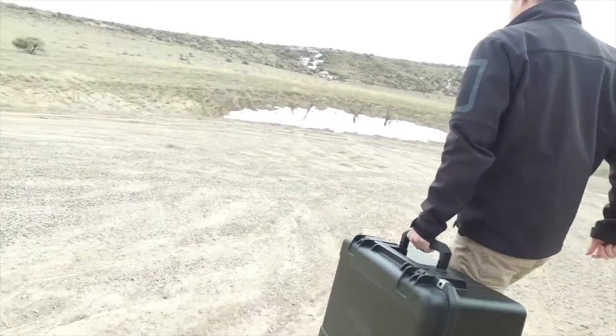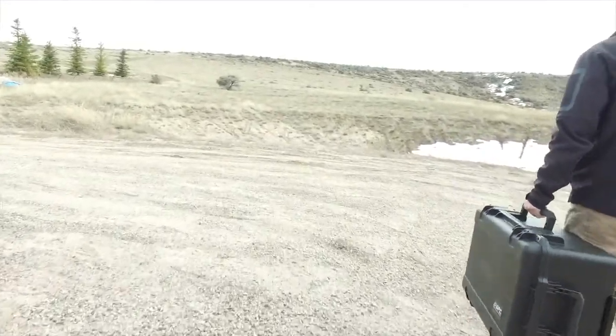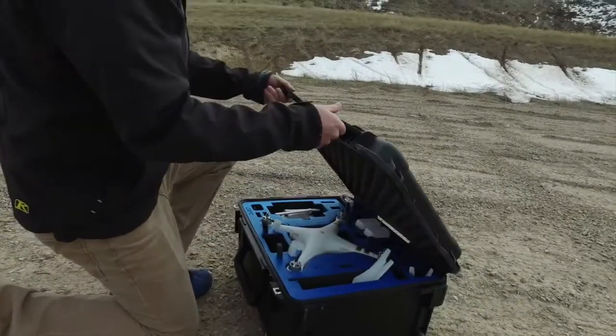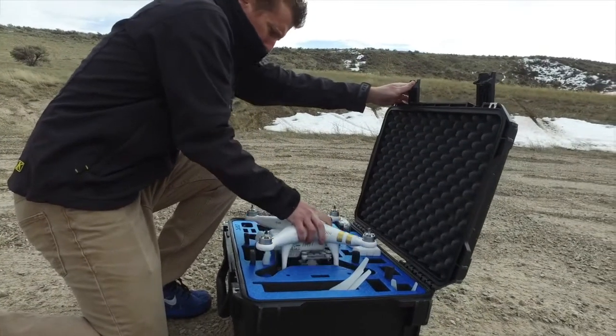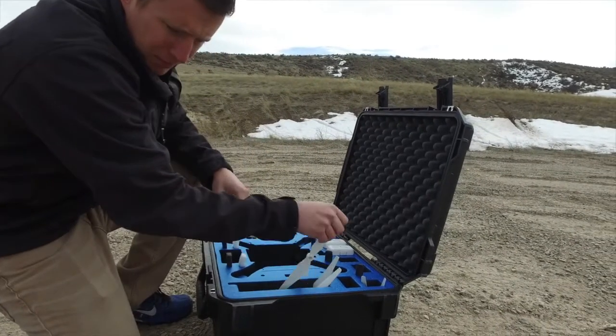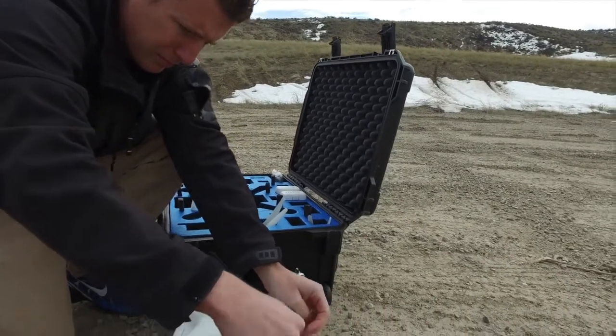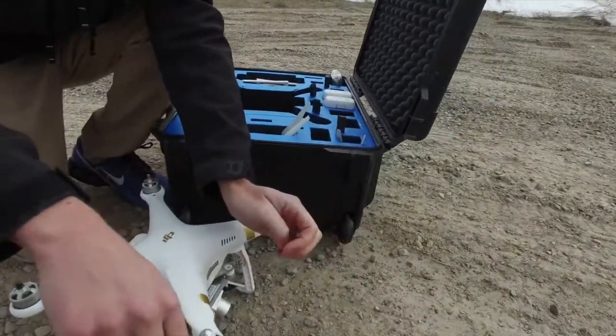I'll be demonstrating taking off and landing with the help of my friend Garrett. We've already gone through my pre-flight checklist, which included calibrating the compass. Remember to read and follow the instructions for your drone and follow the necessary calibration procedures before you fly. It's best to practice taking off and landing in a wide open place, like a grassy field.